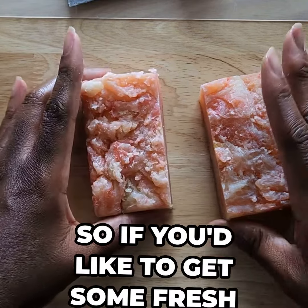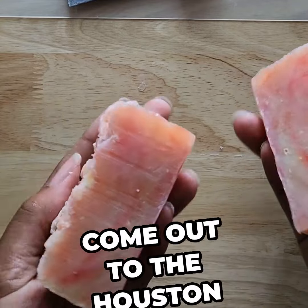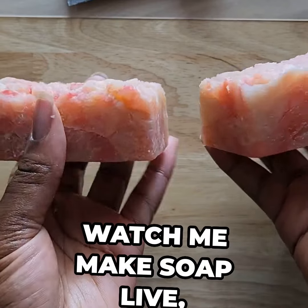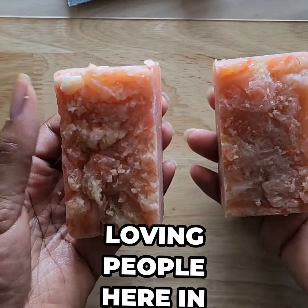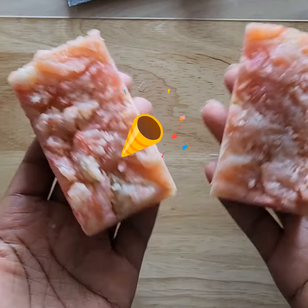So if you'd like to get some fresh soap samples, definitely come out to the Houston Soap Makers Meetup Group, where you can watch me make soap live, network with other soap-loving people here in Houston, and have a good time. Thank you.